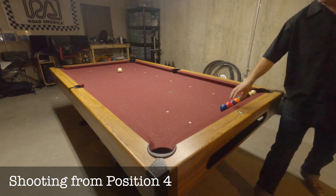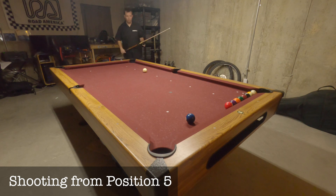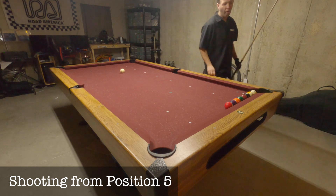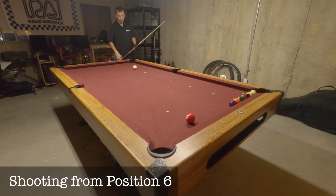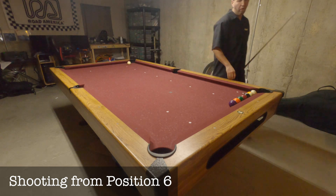Since I made my first shot, I can move up to position number 5 for my next shot. And now I can move to position 6. That puts me at position number 7.